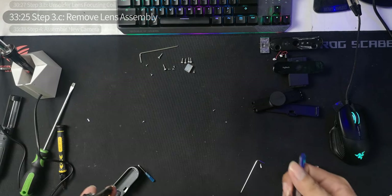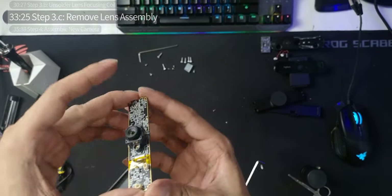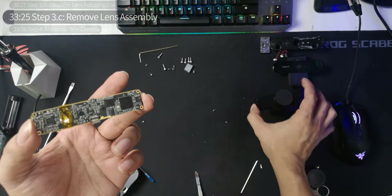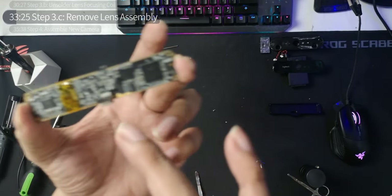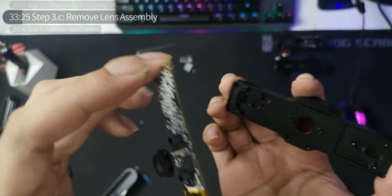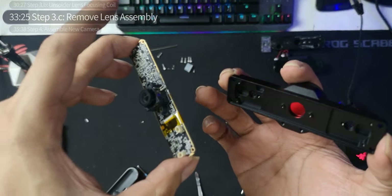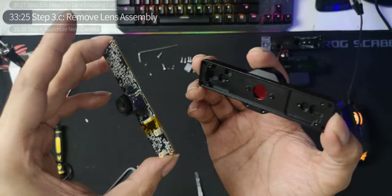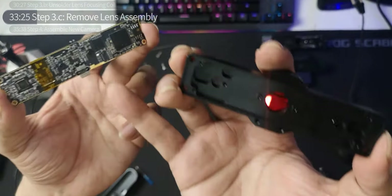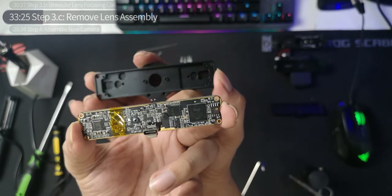Moving on to step 3c: removing the lens assembly. Remember in step two we added the filter here. There are two screws to remove which will expose the sensor — we don't want to get dust or any particles on that as much as possible. Afterwards we immediately install it into the enclosure. Remember: USB-C port here, this side is bottom, so it goes just like that.